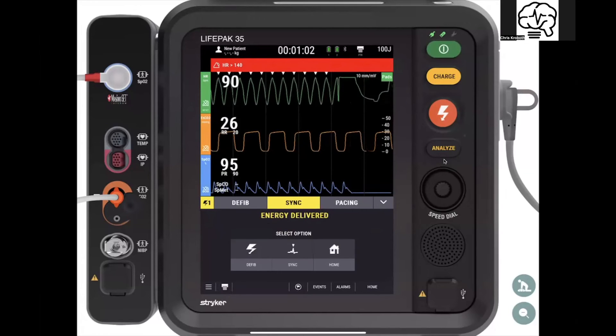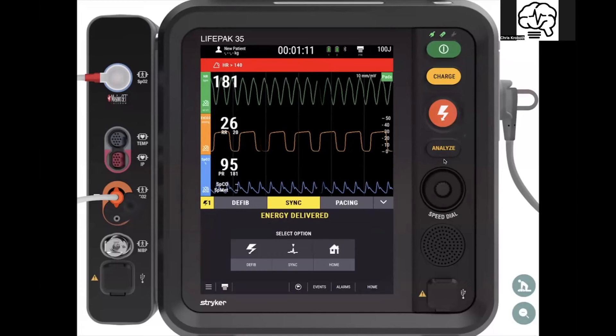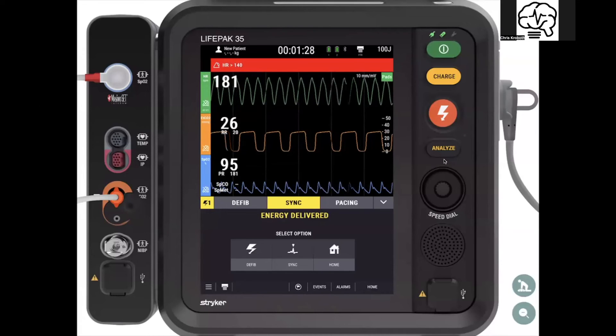Clear — we're all clear — shock — delivered. This is a cognitive offload, human factors, safety masterpiece. Just the other day, a provider got so nervous on a V-tach patient that they double-tapped the sync button because they were jittery. Here, we synchronize cardiovert the person, deliver the energy, and it gives you essentially: did they convert? Are they in the same rhythm or did we fix them?